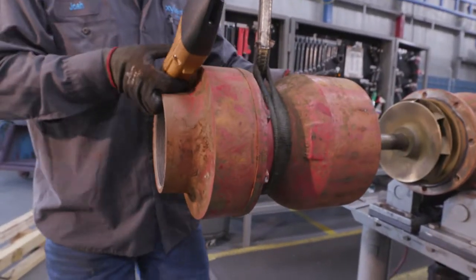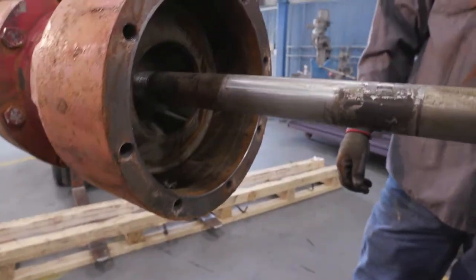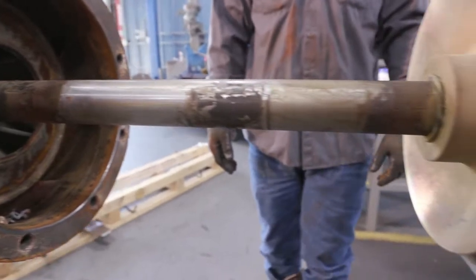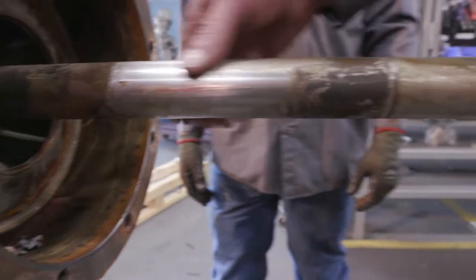Next, we're looking for any abrasive material, dirt, or trash in the bowl unit, inside of our bowl, and for damage to the bowl shaft or to the bearing.